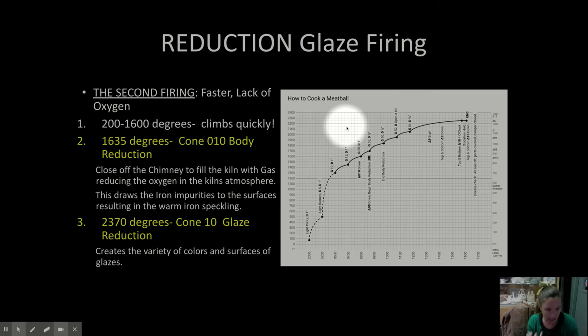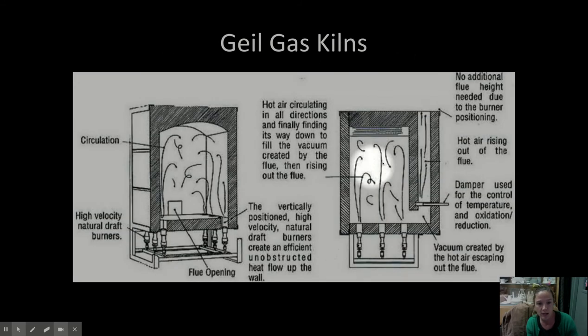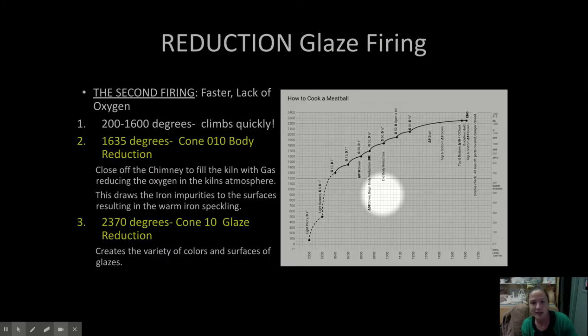So reduction is when you're firing a gas kiln and you close the damper — you close the damper and choke off the chimney to reduce the oxygen in the kiln. Hopefully that makes sense.